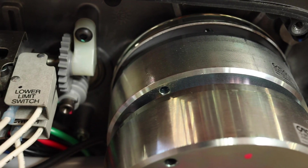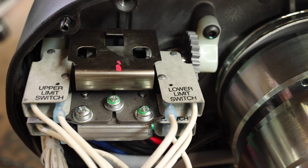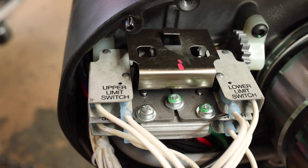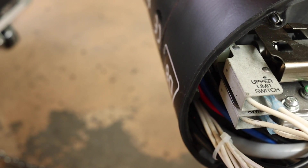Speaking of limits, the machine has four limit switches: initial forward and reverse limits, and a second pair known as ultimate limits. This is for redundancy — if one switch fails, there is a backup to stop the load before it damages anything.